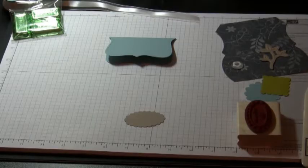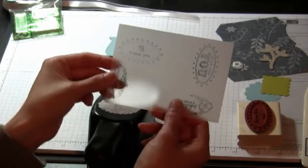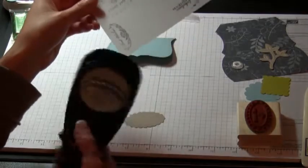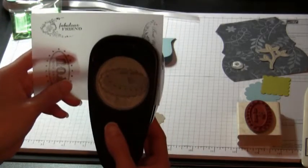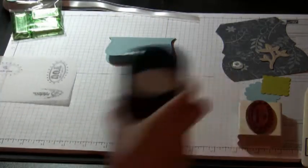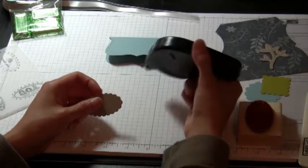Normally what I do is stamp first and then punch out the image with my punch. This is my scallop oval punch, and this is actually the imaging sheet I used with the stamp. Once you've stamped it, you can turn your punch over and see exactly where you're going to punch, so you can just punch it out. I wanted you to be able to use whatever punch or stamp you wanted.